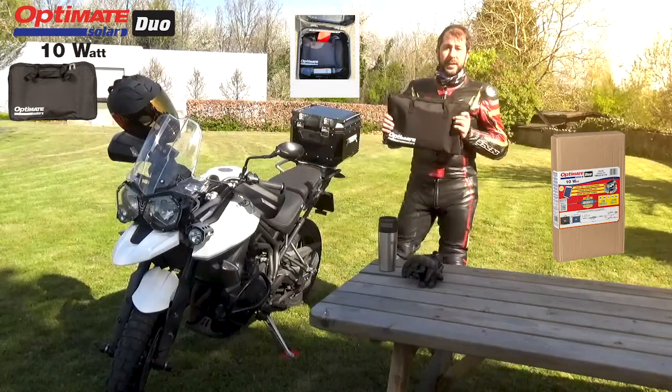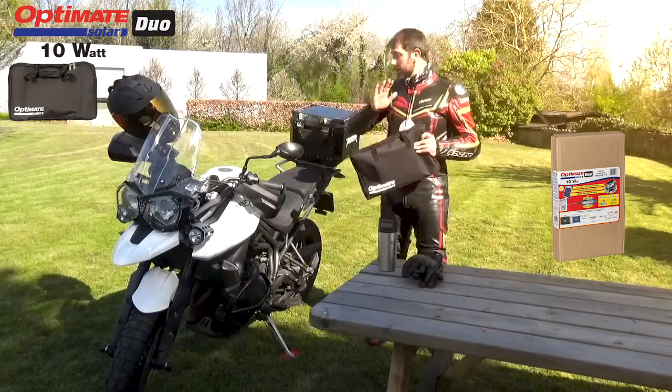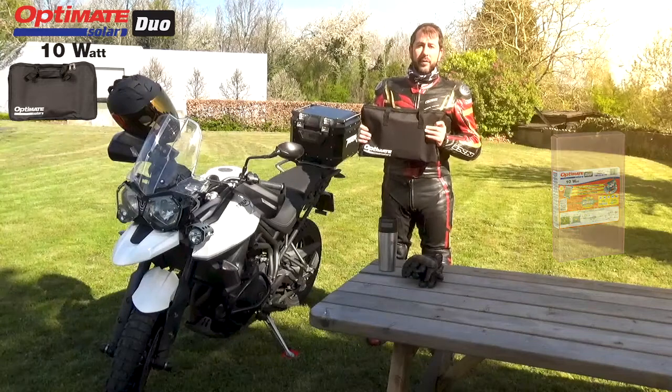As you see, it fits perfectly inside of your top case so you can take it with you on every travel that you do.